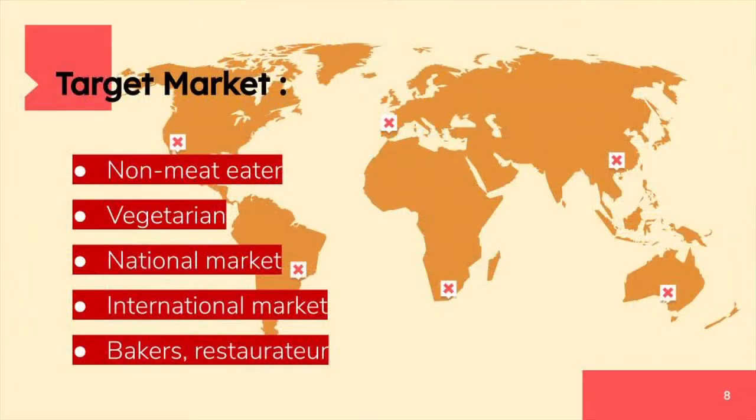We are targeting to sell our product to non-meat eaters and vegetarians in particular. Other than that, we aim to supply our product to bakers and restaurateurs. Moreover, instead of just focusing on the national market, we wish to break into the international market too.